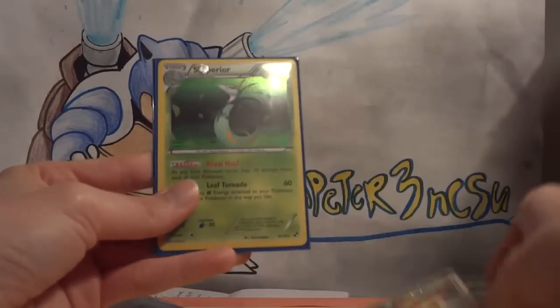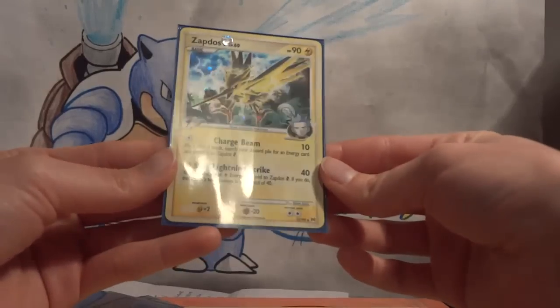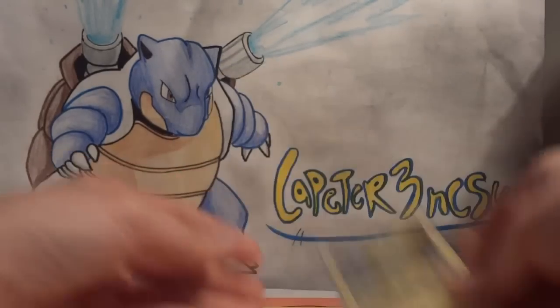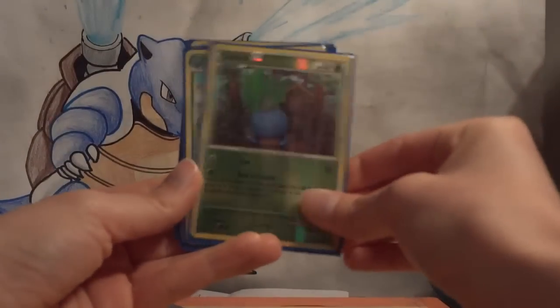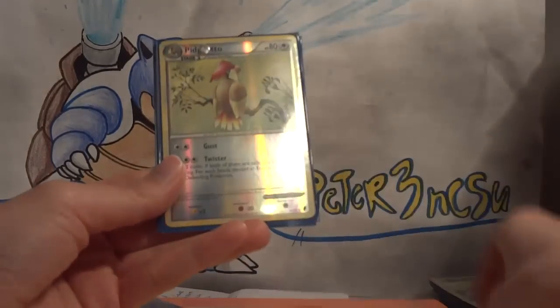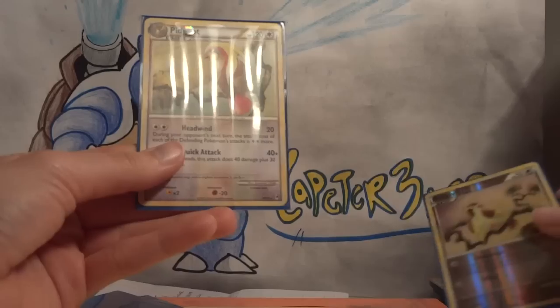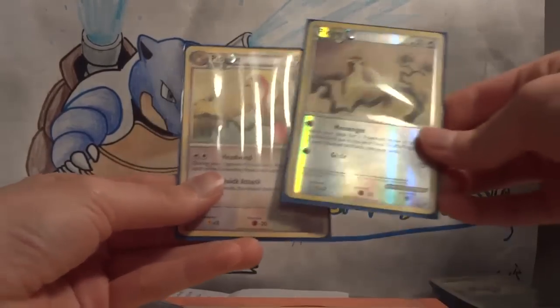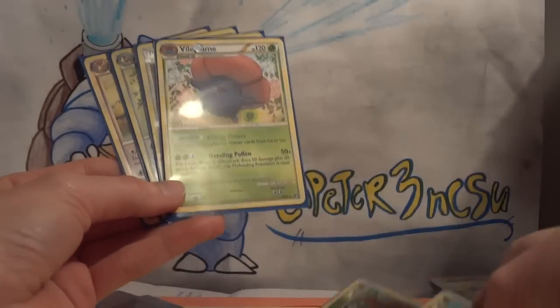Magby, Magmar, Magmortar, Suicune holo — oh, it's been a long time since I've seen that card — a Zapdos holo from Arceus. Reverse holo Oddish, reverse holo Gloom, Vileplume, Pidgeotto, Pidgey and Pidgeot. Pidgeot's a rare, Pidgeotto and Pidgey are reverse holos, Vileplume is a rare, and Oddish and Gloom are reverse holos. Wow, so many awesome extras and whole lines of Pokemon.